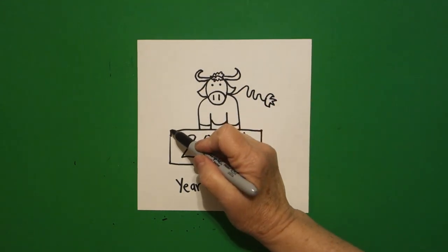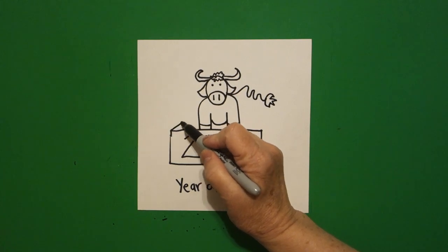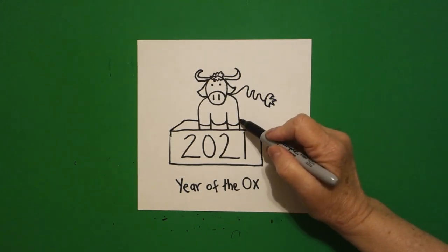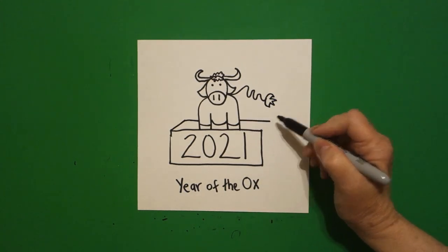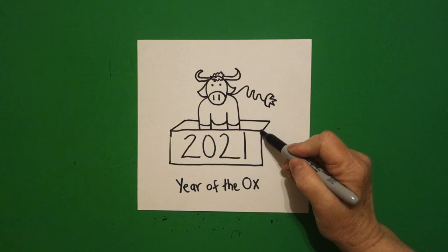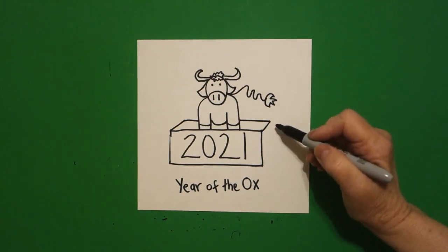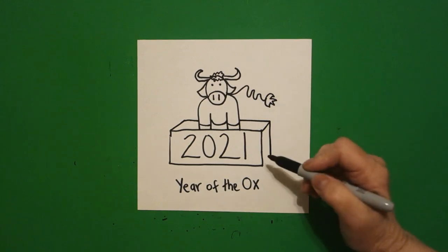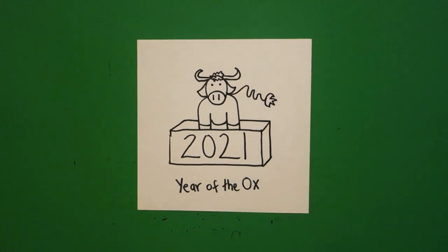Come back down here to this corner. Draw a straight diagonal out, straight line over, jump over, straight line out, straight diagonal, connect. Come right to this corner, draw a straight line down, straight diagonal, connect.